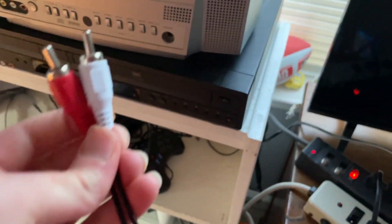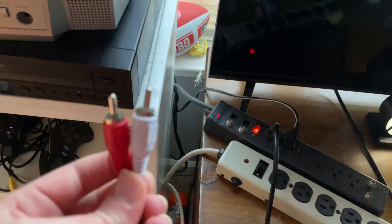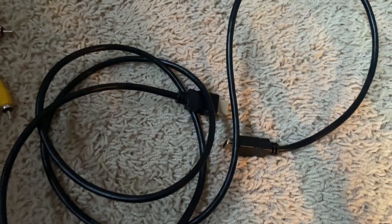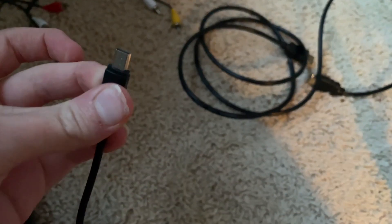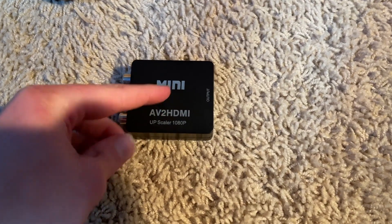Now let's go to my only solution, which is if your TV doesn't have RCA inputs. For the second method, you need RCA cables, an HDMI cord, a mini USB cord plugged into a power brick, and an AV to HDMI adapter.